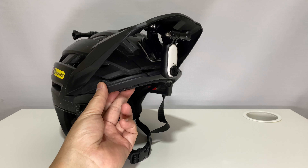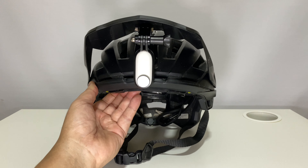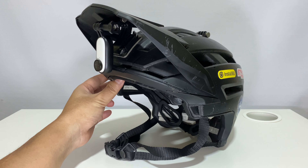But for mountain bikers where the cam is attached to the action mount adapter and helmet all the time, there is no source of power except the built-in battery. Sometimes the 20 to 30 minutes of battery life is not sufficient.